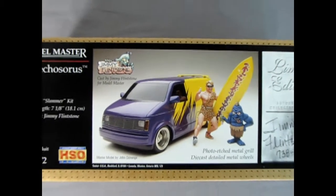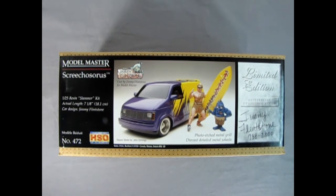Welcome back once again model car mechanics to our unboxing series. Today we are going to be looking at the Model Master Screechosaurus from Testers.